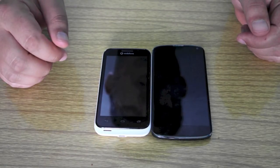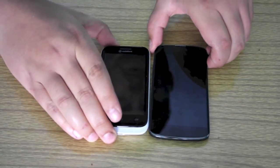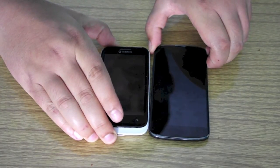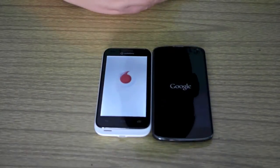So that is the Vodafone Smart off and there's the Google Nexus as well, straight off afterwards. So give them a couple of seconds. So Google came up first.